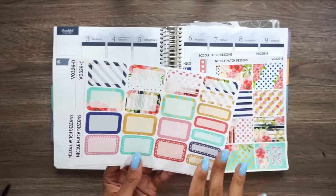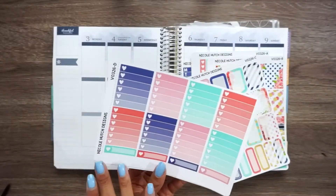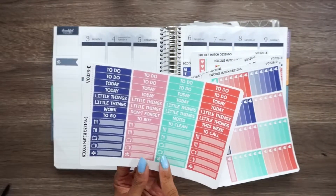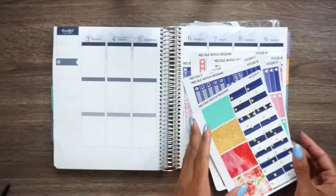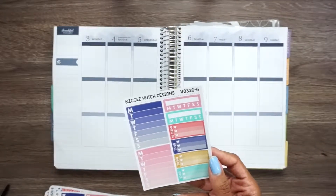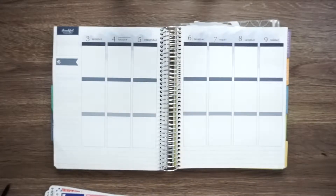Half boxes, quarter boxes, heart checklists with some appointment labels, headers and little things. And then we have washi strips and washi. And we have the weeklies, the habit trackers to clean, to go, to buy, things of whatnot.